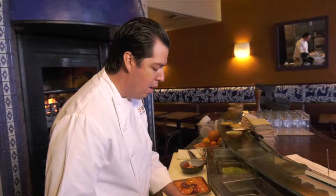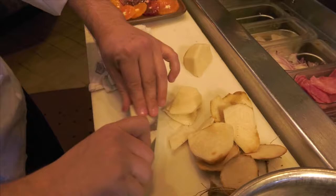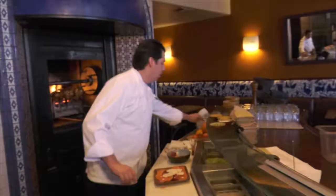Jicama is a root vegetable. It grows like potatoes and it's very common in Mexico. We're going to take some thin slices and we're going to put it in the salad.